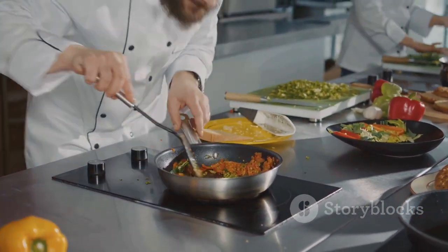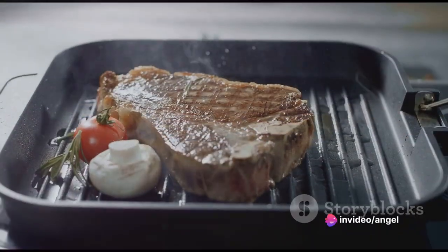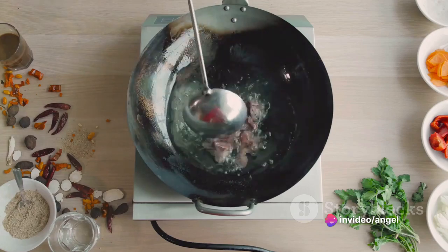With the Green Pan 6-in-1, you're not just cooking, you're crafting culinary masterpieces. The Green Pan 6-in-1 is not just a product, it's a lifestyle choice.